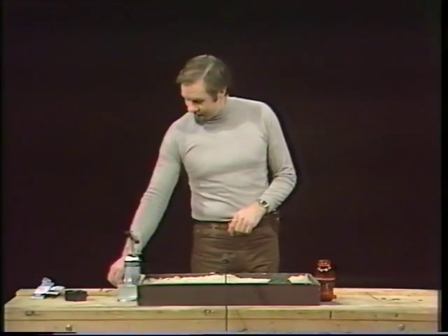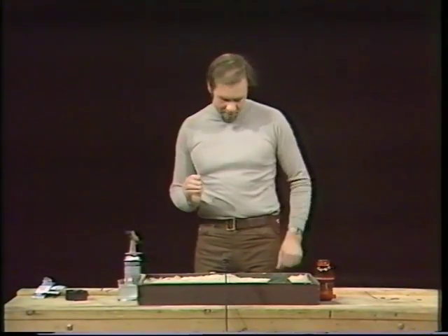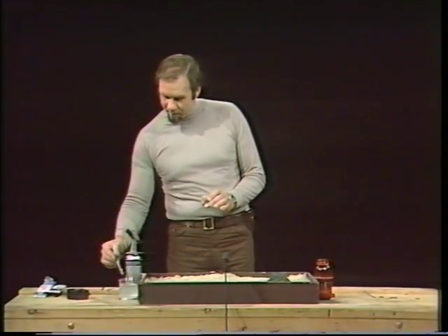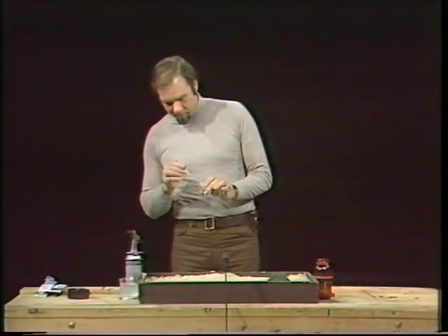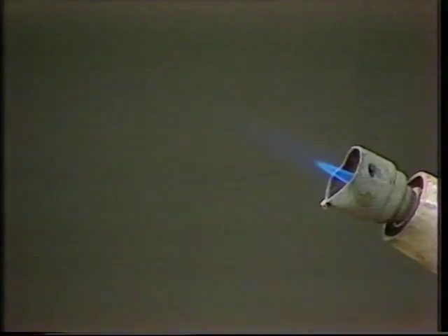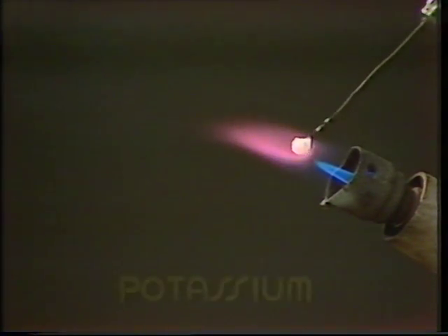To give you an example, let me take a probe here — it's a little wire loop. I'll make the probe wet so it clings onto some chemical; we just need a little bit. I shove it into the flame of my burner and you can see the colours that we get from different chemicals.